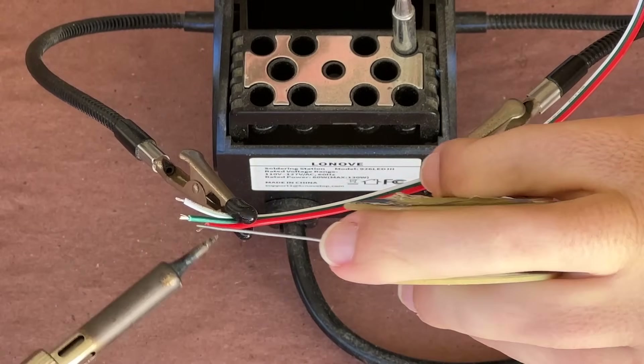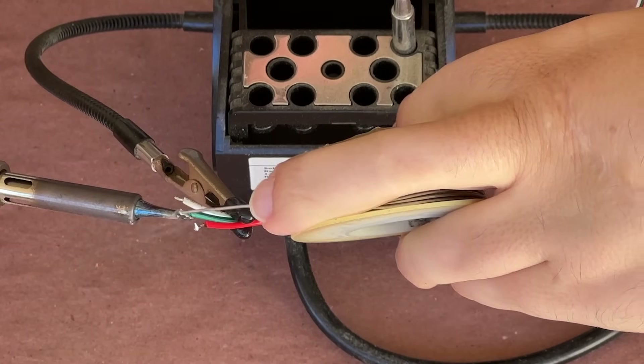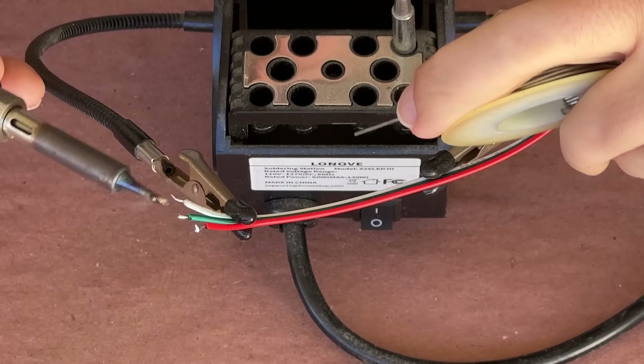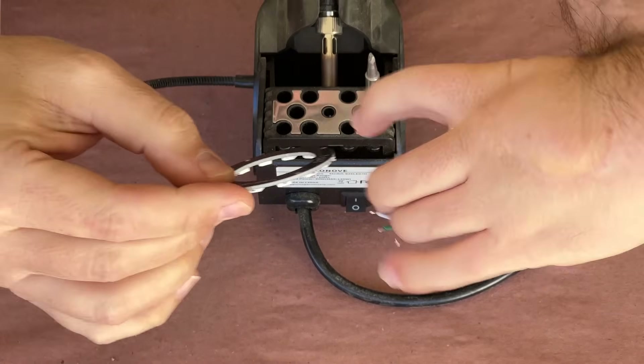The first thing you'll want to do after stripping off a bit of the outer covering off your wires is to tin them with a bit of solder. This will help to ensure a solid connection between the wire and the board. I'm also going to add a bit of solder to the terminal on the back of the NeoPixel ring for the same exact reason.